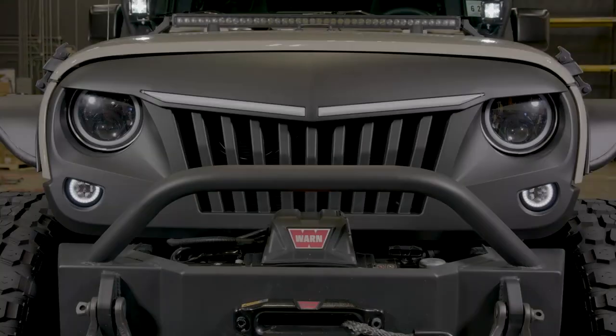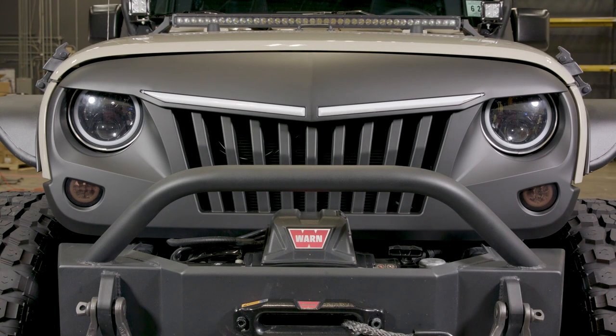This video will provide you with step-by-step installation instructions for installing your new Lumen JK grille with built-in DRL and LED switchback turn signals.